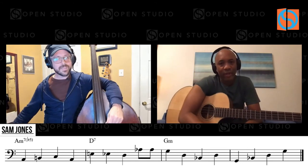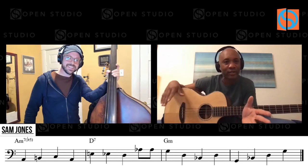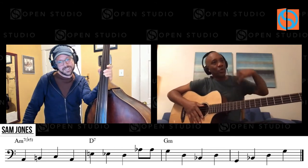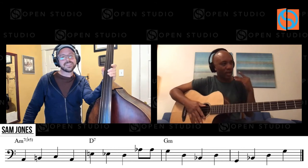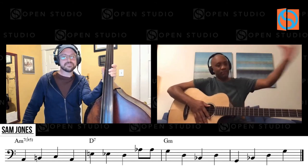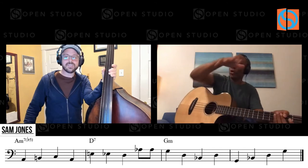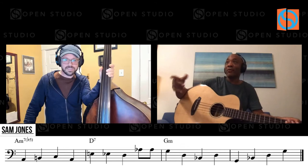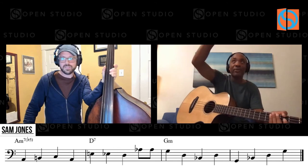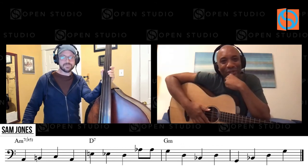I think it just happened. I was thrown in the fire, you know? That's what most bass players are. That's why we get complacent — after about two weeks, we get a gig. We have opportunities to play, but we don't use them to the best of our ability to really hone our bass scales and our harmony. We're usually thrown in situations unfamiliar to us, and we just move on to the next one.